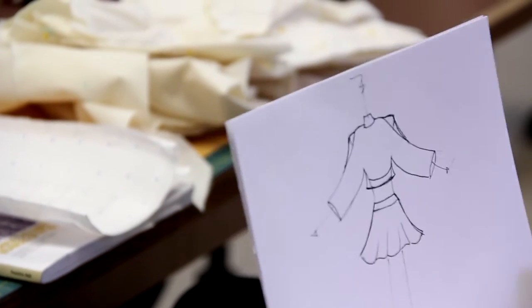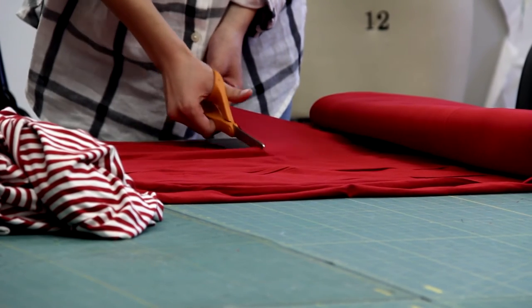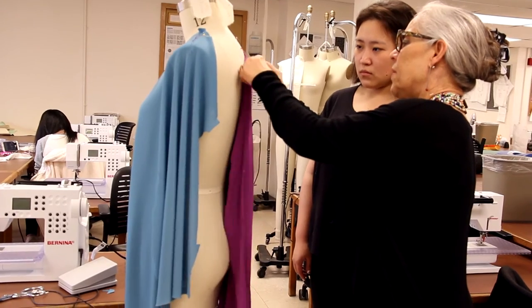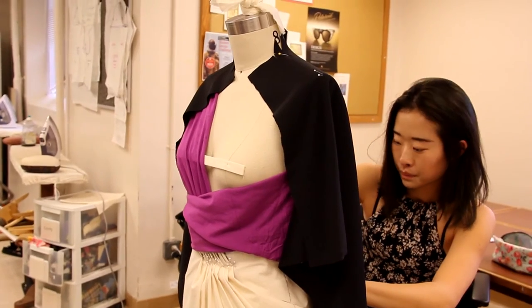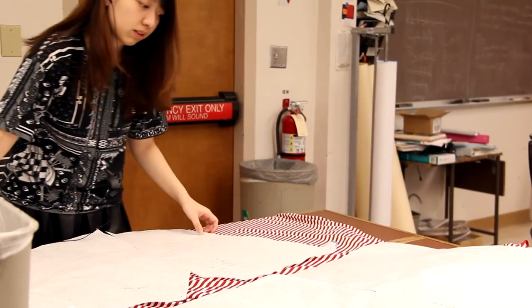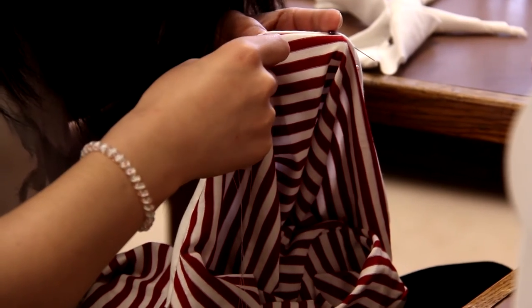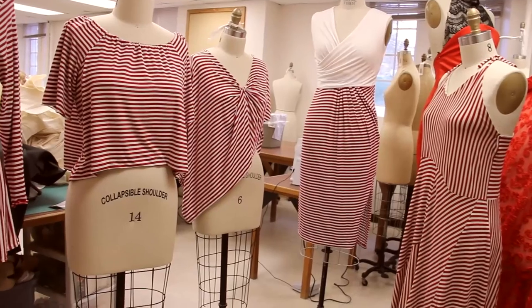They first did a mock-up on the dress form since it's draping — they develop a pattern and then cut that out in the red and white stripes. To get the pattern, they have to drape with knit fabric on the form and mark all their design ideas, then take it off the dress form, lay it on paper, develop a pattern, cut the pattern out, and lay that pattern on the red and white stripe to recreate it.